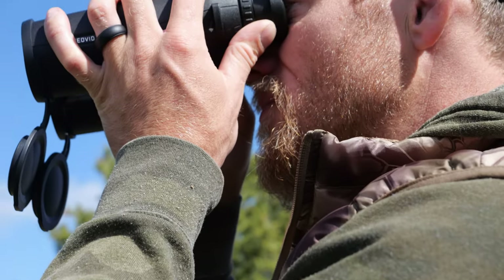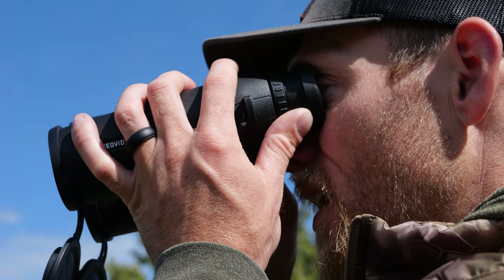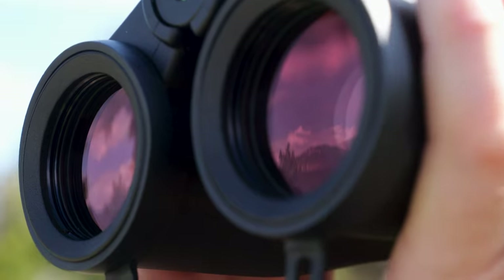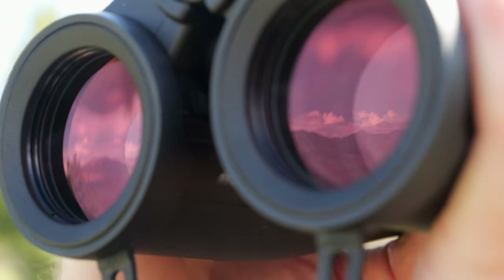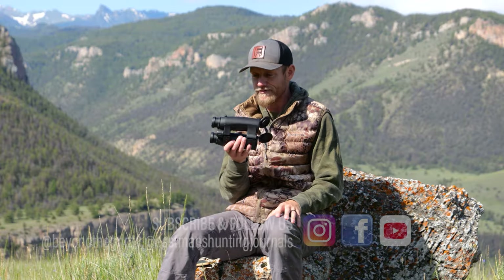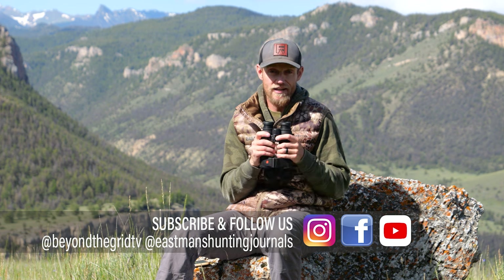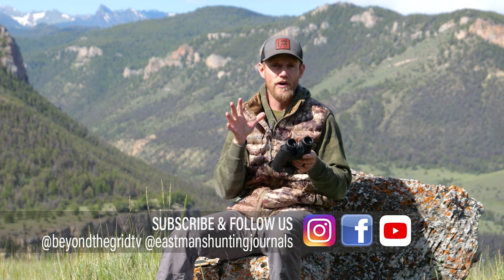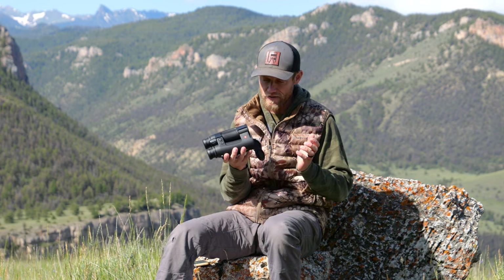Lastly, another thing I really like with Leica is the warranty. As of 2021, they have a 10-year transferable warranty, and they also have a lifetime warranty for workmanship on these optics. For the life of the binocular, if you ever have any problems, you can send it in and they will work on it, replace it — whatever needs to be done — at no cost. The warranty is pretty awesome.